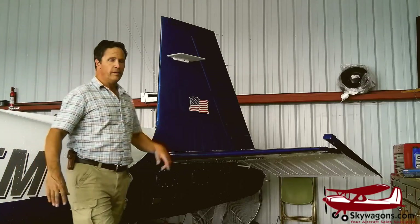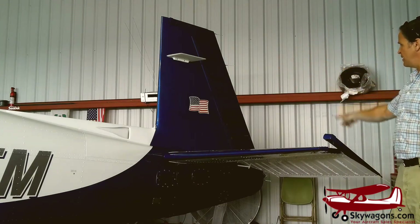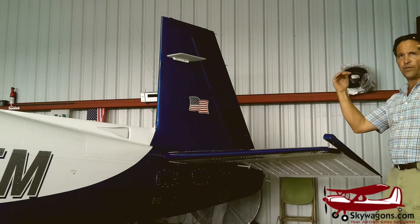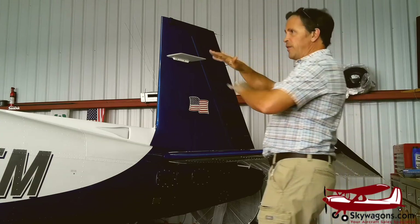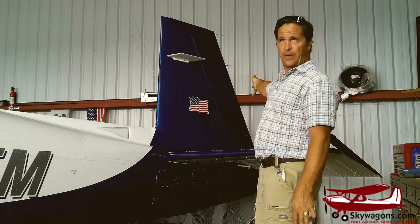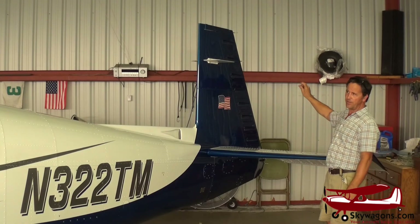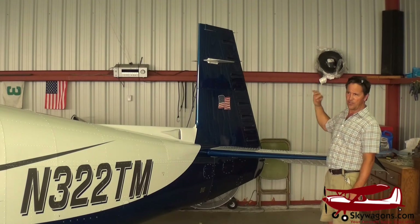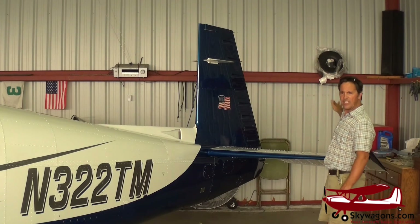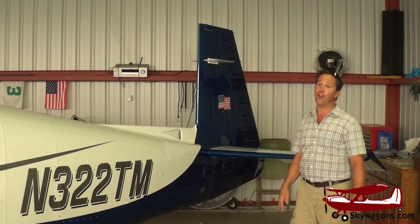On the tail there are static wicks for dissipating static electricity. In high power conditions, the friction of water going over the plane in cloud creates static electricity, and the static wicks dissipate that. All these planes also have fluted vertical stabilizers and fluted elevators for strength and for dissipating suction as air goes off them — because this thing is generally doing between 180 and 200 knots.